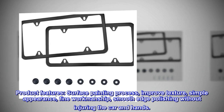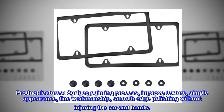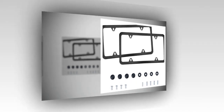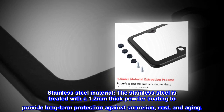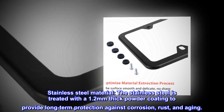Product features: surface painting process to improve texture, simple appearance, fine workmanship, smooth edge polishing without injuring your car or hands. The stainless steel material is treated with a 1.2 millimeters thick powder coating to provide long-term protection.